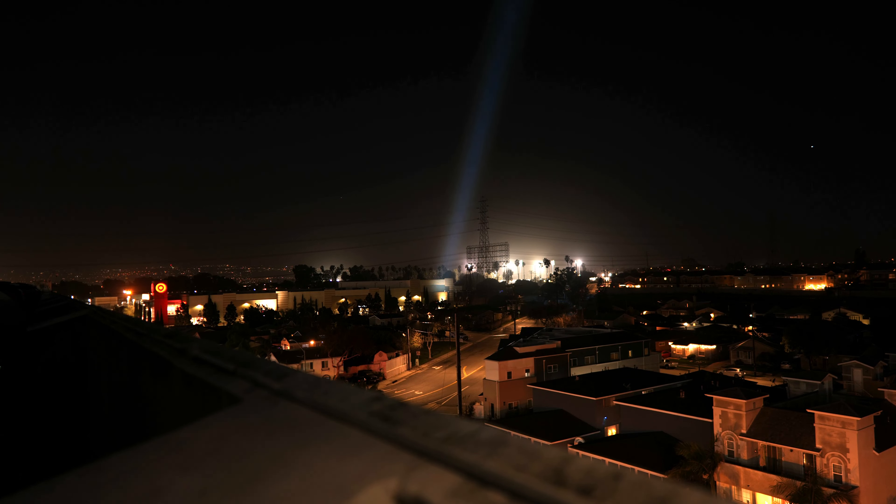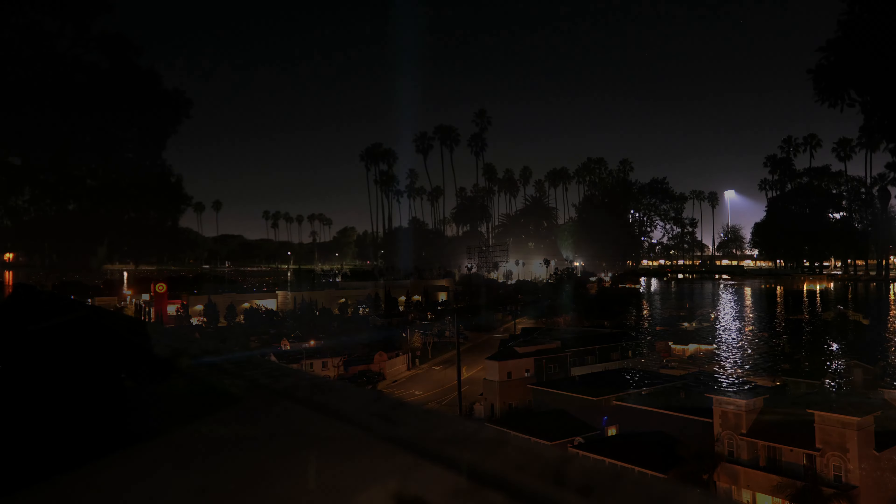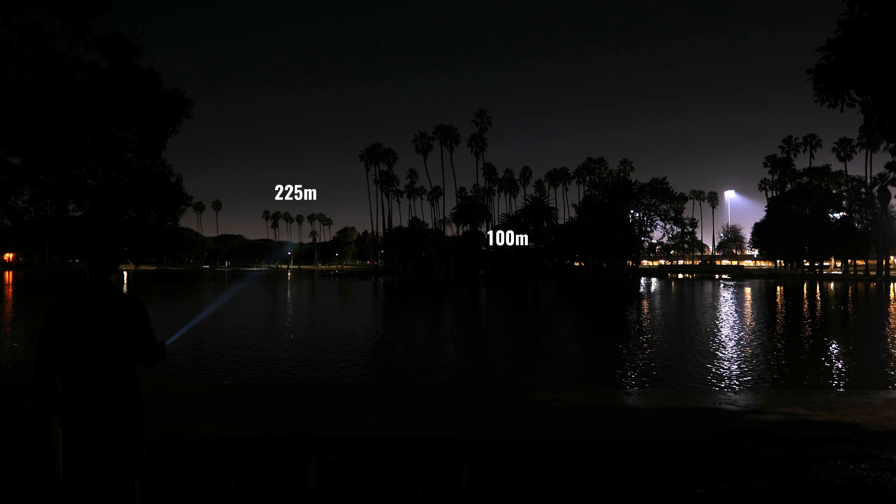The Thor 1 Gyro has a max output of 400 lumens, a peak intensity of 360,000 candela, and a max throw distance of 1,200 meters. The hotspot is relatively wide for an LEP, but it's still very capable of illuminating the power lines which are about 445 meters away.